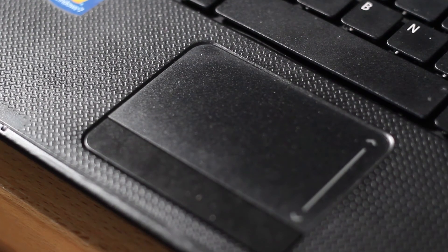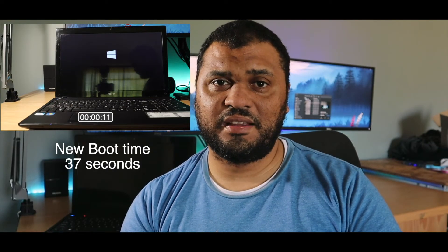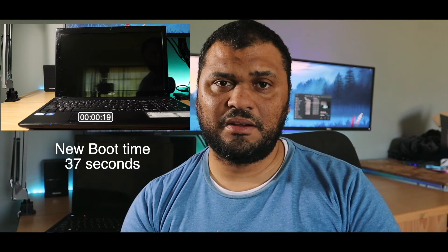The fact that this laptop is 10 plus years old and still functions really shows the caliber of the machine that was built back in the day. The only thing short of the hard drive replacement, the fact that it's still working says a lot about the machine.